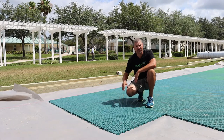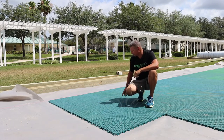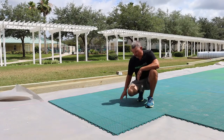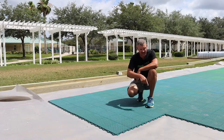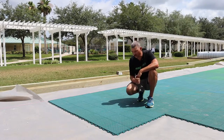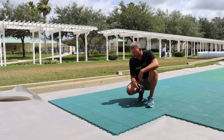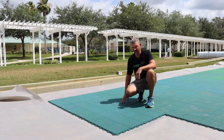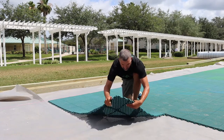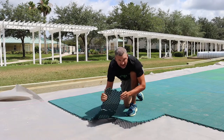Then we'll just repeat this pattern the whole way. It doesn't matter if you do one whole long run or if you're doing a left to right. Just make sure that your hooks and receivers — whatever pattern you start with — that's what you continue with all the way through. And if you make a mistake and need to pull these up, it's just a matter of folding them in the opposite direction and then they pop right open.